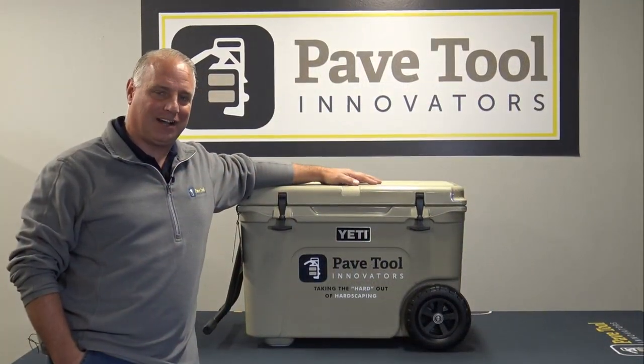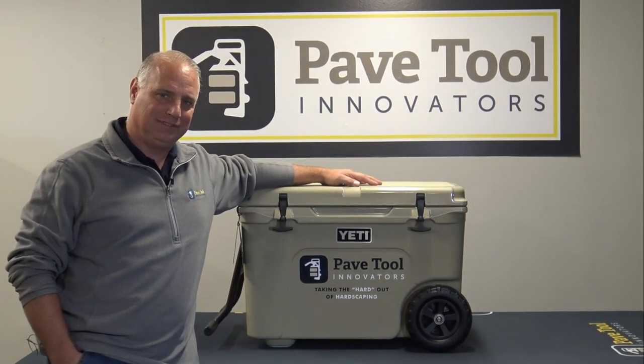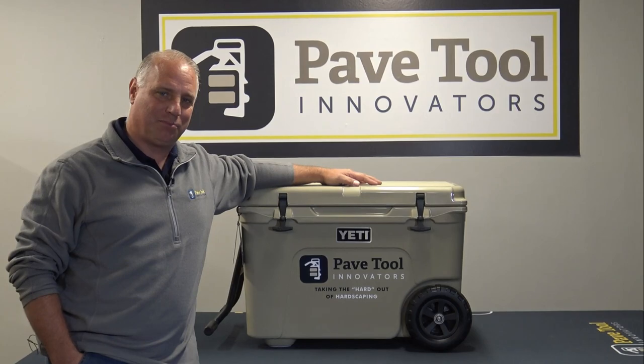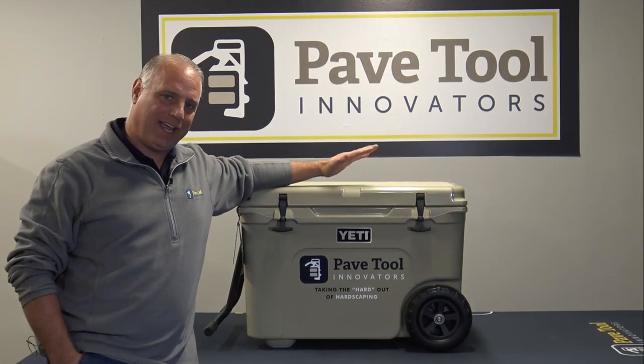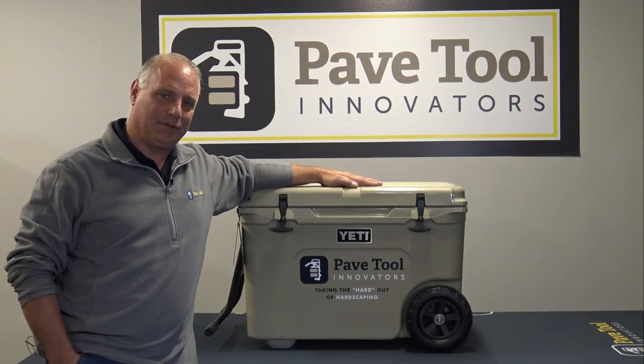Thanks for checking out our video on our All-Rounder. It is the ultimate hardscape suction cup tool to help you install your pavers and products. We're also giving away this custom pave tool Yeti cooler, and we hope you can be the winner.